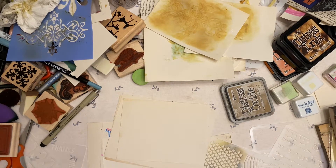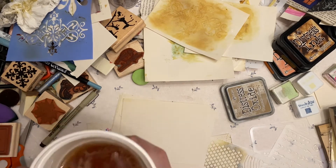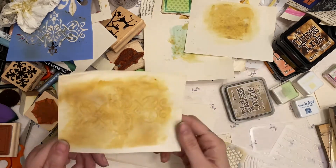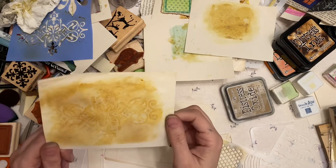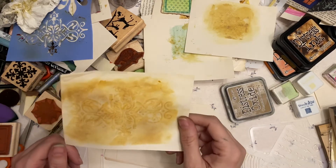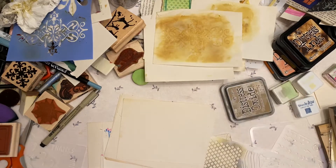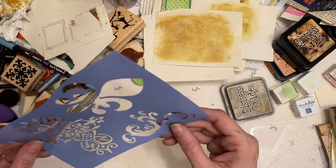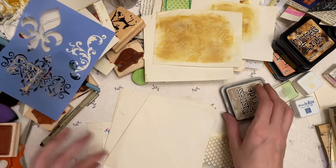Oh my gosh. I got some tea — it's iced tea, it's so good. It's like red raspberry tea — it's called Red, White and You. Oh man, that looks super cool — I love it. I wonder if I could do the big one. The scroll work is what makes it look really neat.